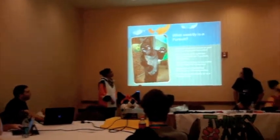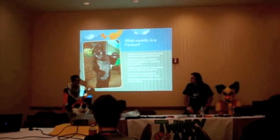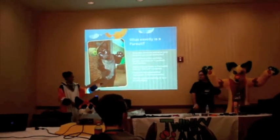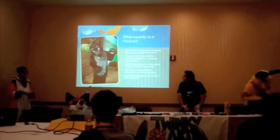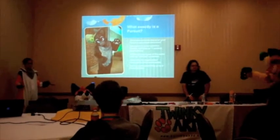What is a fursuit? Basically, what your character will look like.